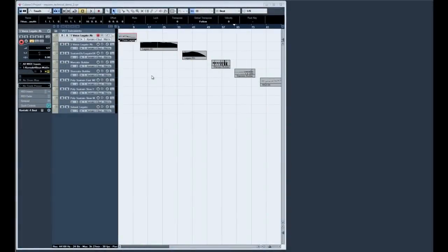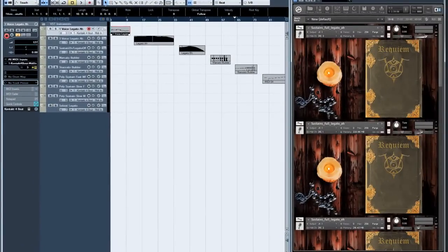Hi y'all, this is Mike Peasley from Tonehammer, wishing you a big giddy-up from Texas. We're going to walk you through the new Requiem Pro, just some of the new features that this new offering has going for it. Some pretty powerful stuff this time around. We're going to cover nine main points here, without the crappy accent.